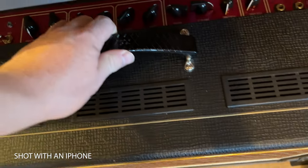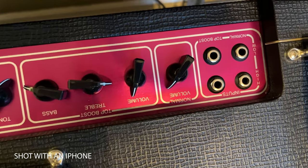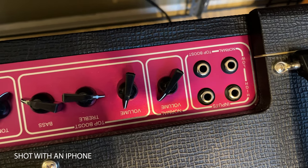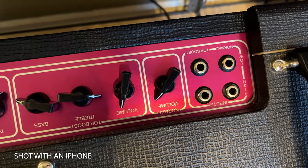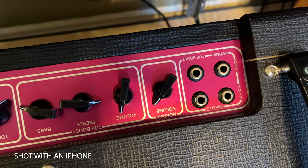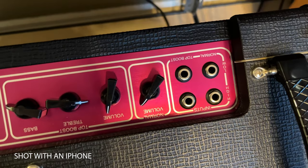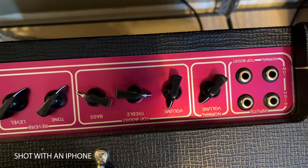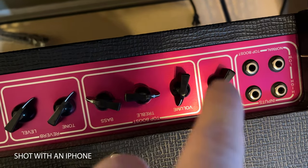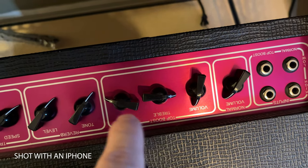Alright, we've got our Vox AC30 here. Before we go through how it sounds, let's look at the controls. As I lean it forward, you've got — it's kind of upside down to us — Normal high and low inputs, and Top Boost high and low inputs. If you've got too hot of a signal you go into the high input; if you've got a lower signal you go into the low. I haven't noticed much difference between the two. You've got Normal volume here, and this is your Top Boost section.